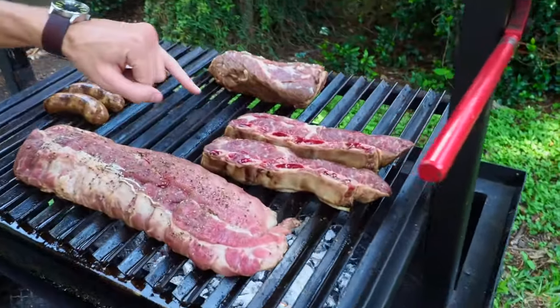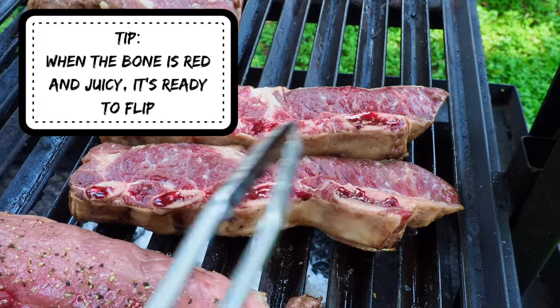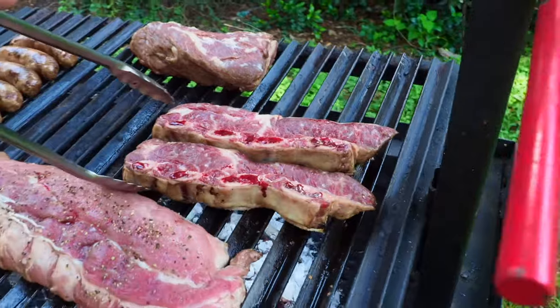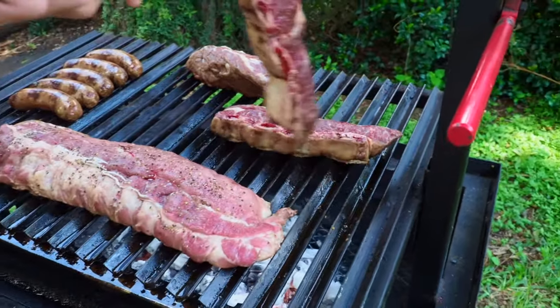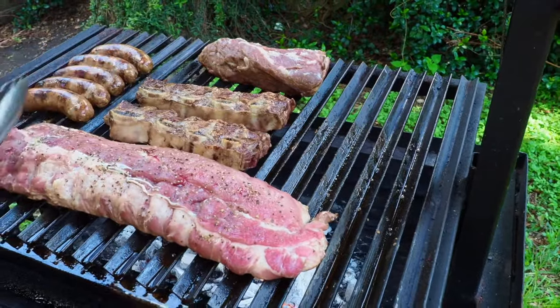We're going to get ready to flip these. See how juicy the bone's getting? See how red it is? That's when you know it's ready. So we're going to grab them and flip them, putting them right in the middle.